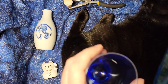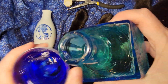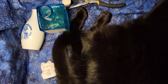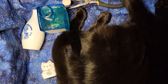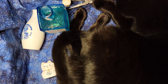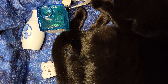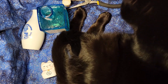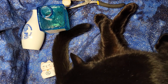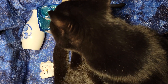I'm going to pour this - right over the cat. The cat is so helpful.